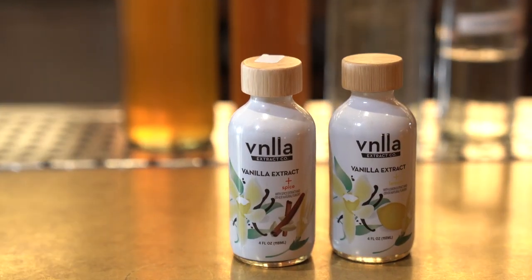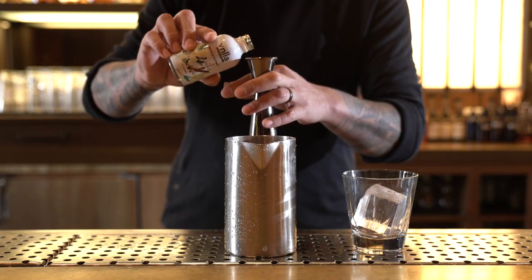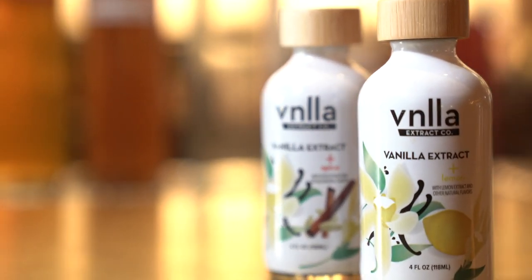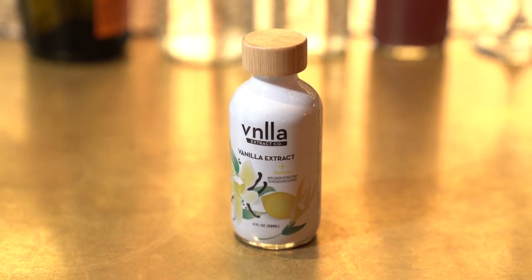Vanilla extract is an important ingredient to me because it's something that everybody knows — it's something that can bring people in. When I first opened the bottle of the vanilla extract plus spice, I was like, wow, I did not expect all those flavors to pop through. The same thing with the vanilla extract plus lemon — I was really surprised at how well they worked with everything.